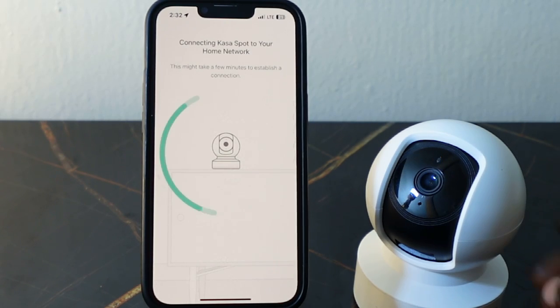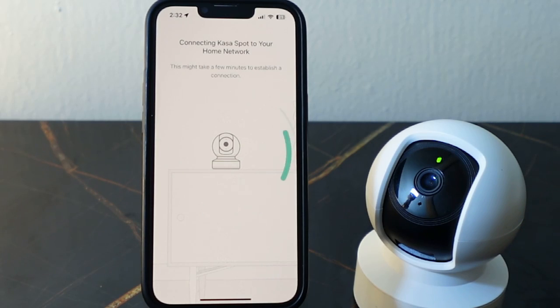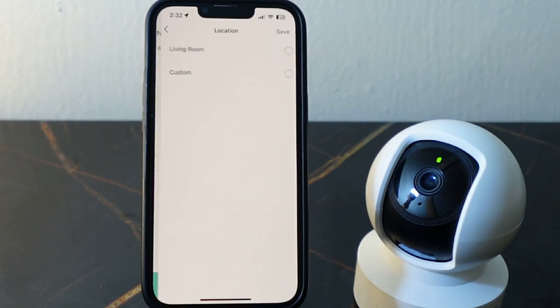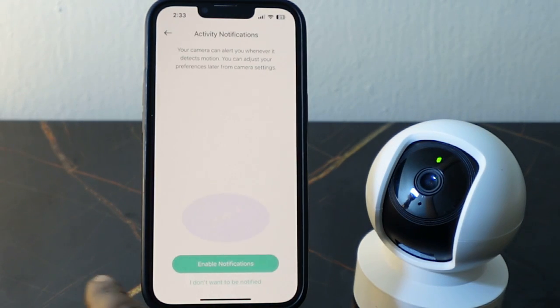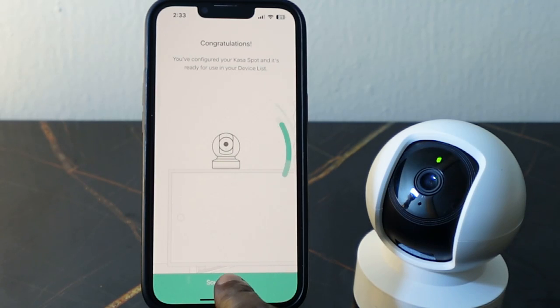Once done, tap 'Join'. It's connecting — it'll take a few seconds. There you go — tap Save, select your location, and tap Save again.